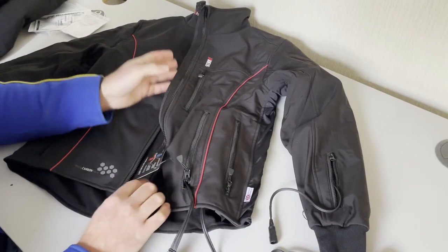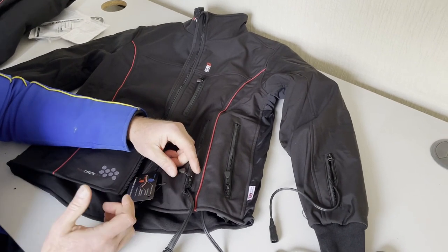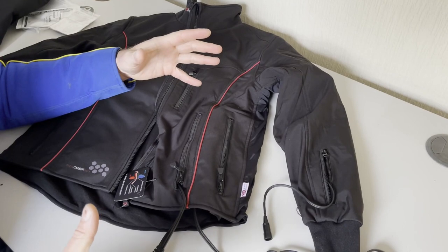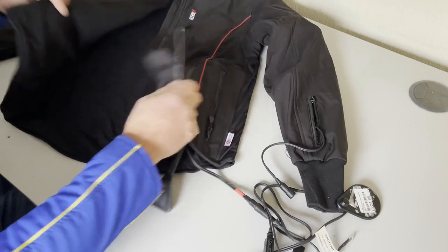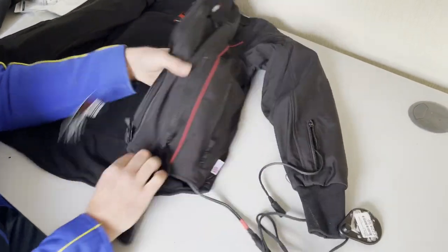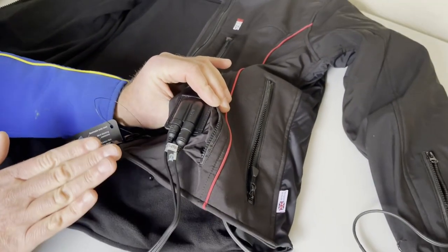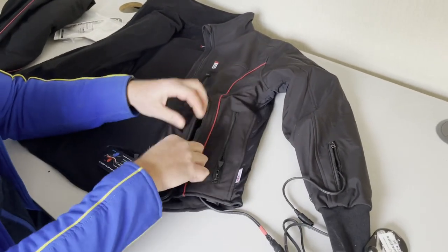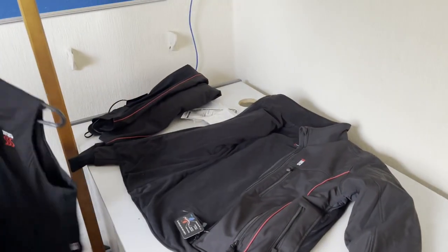If you're unsure on any of it, drop us a message and we'll answer as soon as we can, or contact your local GNS Accessories and they'll talk you through the process - or better still, call in and they'll physically do it for you. So to recap: gloves plug into the sleeves, power supply plugs into the bottom of the jacket, and the heat controller goes where that loop wire was - nowhere else. You'd be amazed where people try to plug it.